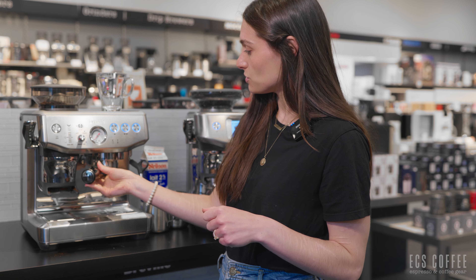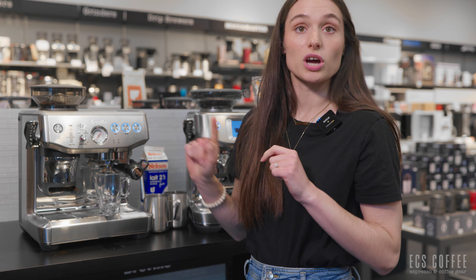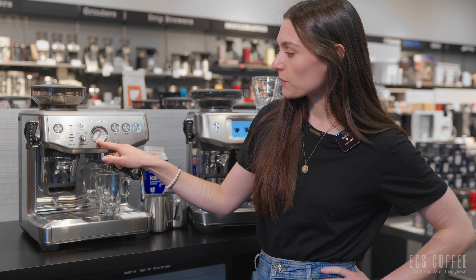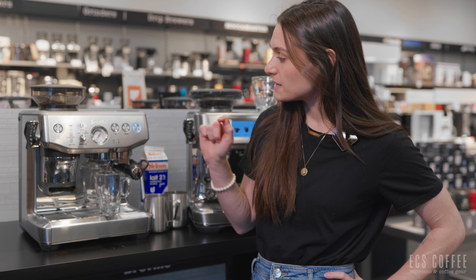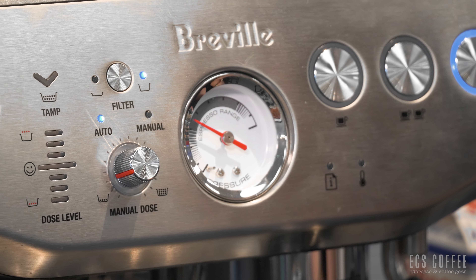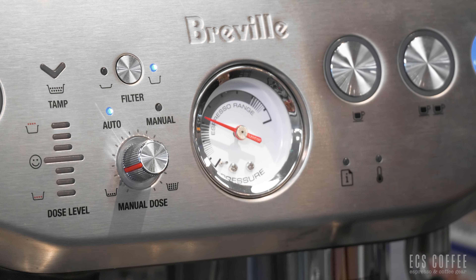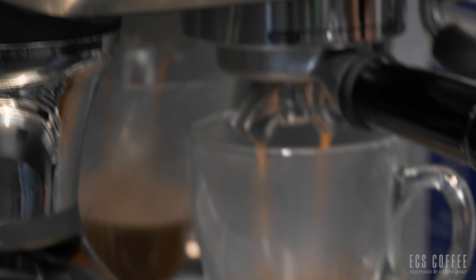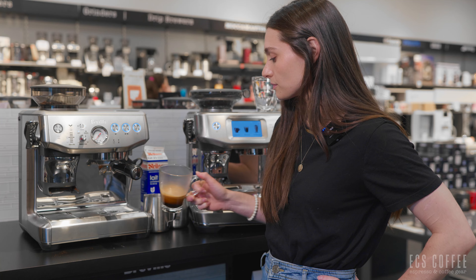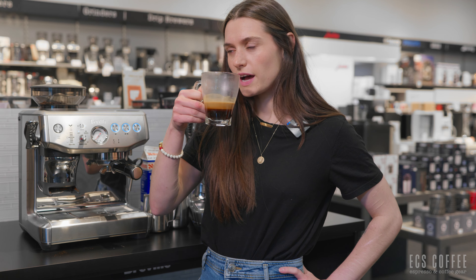I'm sticking the portafilter up into the group head, placing my cup underneath, and clicking the double shot button since I have the double basket in. To gauge whether we have a good shot, we watch the needle rise — it should reach within the gray range, indicating good pressure. Our espresso shot looks good, just in the gray range. It seems like we could use a finer grind size, but the crema looks nice, so I'll leave it. It poured a little fast but smells really good.